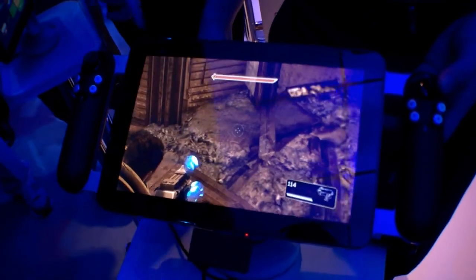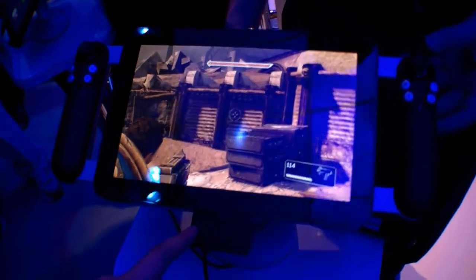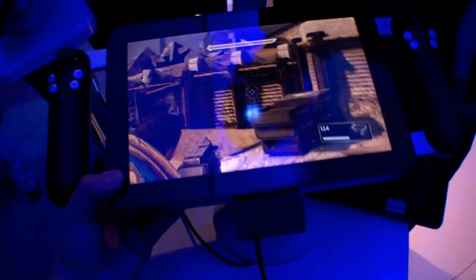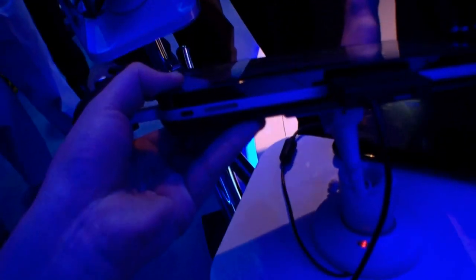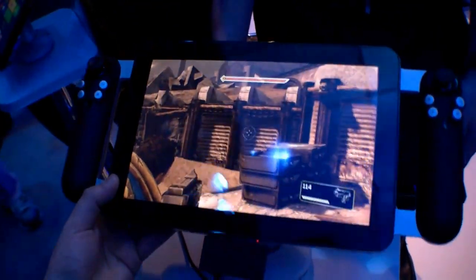I hope we can expect some really decent graphics on this one. I'm not really sure if it has a touchscreen, and it's just a prototype. As you can see, it's quite thick, and since it's just a prototype we don't have any ports visible here.